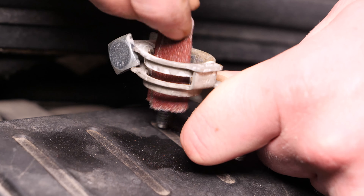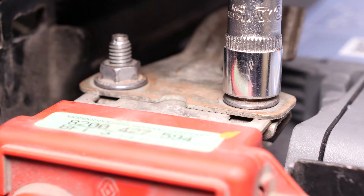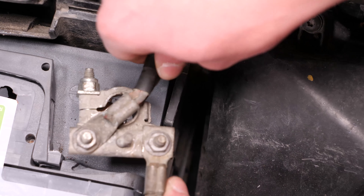Pon la nueva batería empujándola bien contra su soporte. Vuelve a atornillar el borne positivo con la pequeña llave de carraca y el casquillo del 10. Vuelve a colocar los cables y aprieta la placa de sujeción. Termina volviendo a poner el borne negativo.